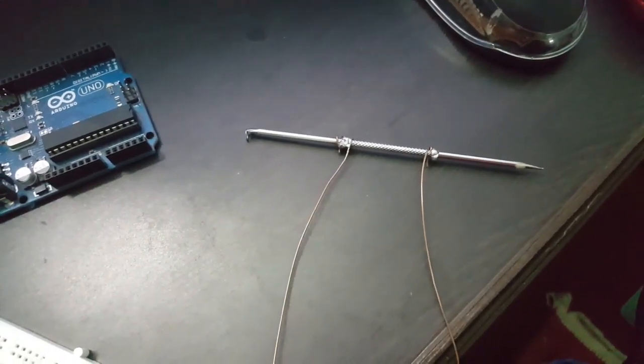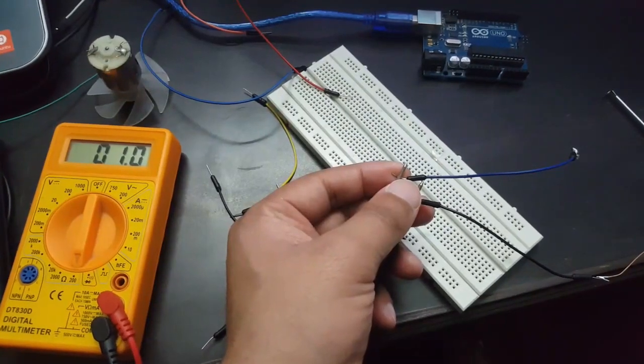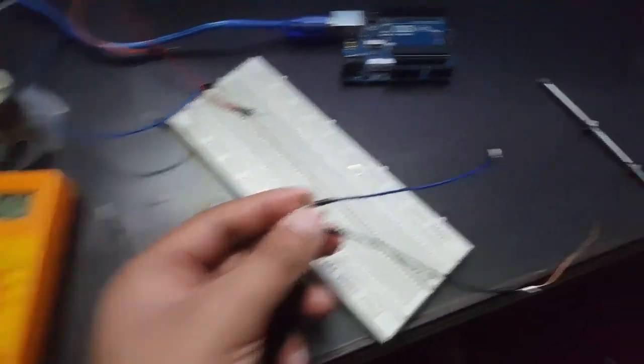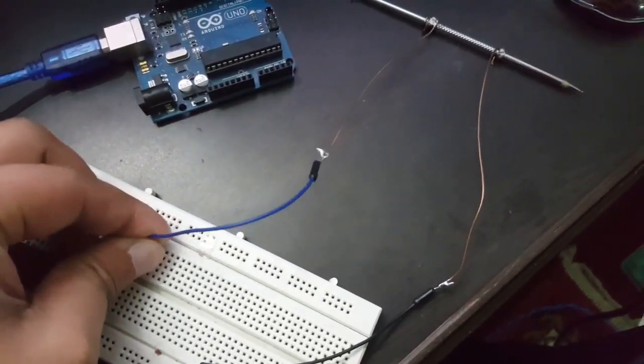Here I have made this pin as a shunt resistor to measure the DC electrical current for making the current sensor. Its value is approximately 0.9 ohm. Now connecting this resistor in the breadboard.